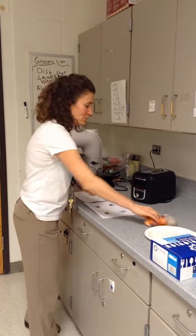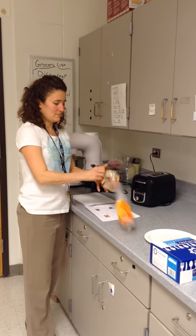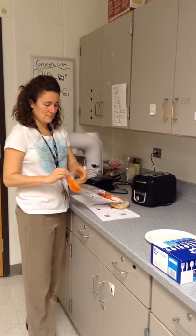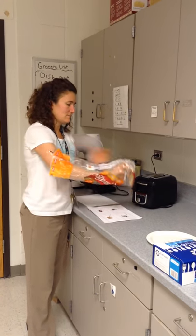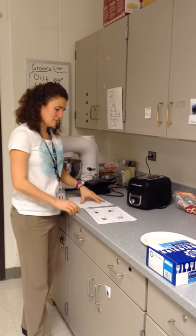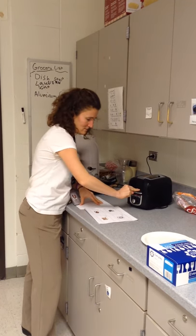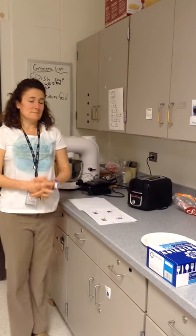Next, put the bread into the top of the toaster. Then push the lever down to start toasting. Now you wait patiently for your toast to finish.